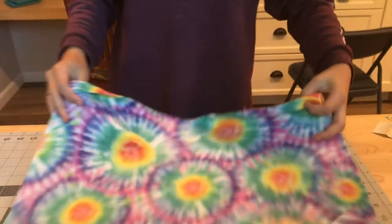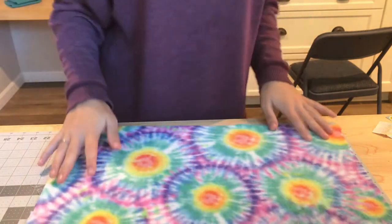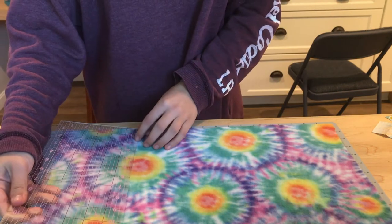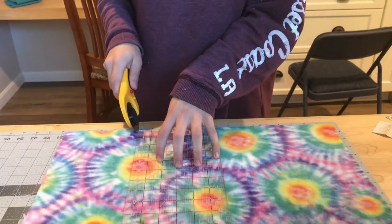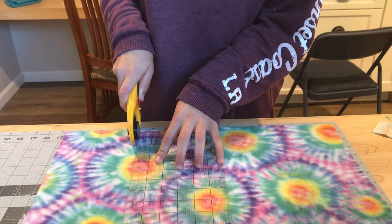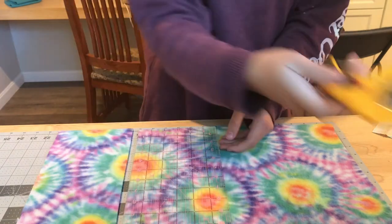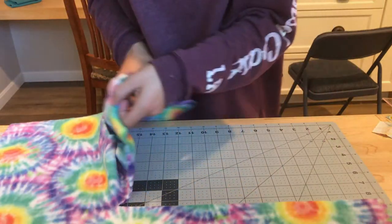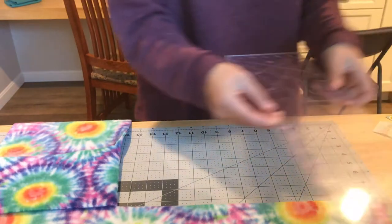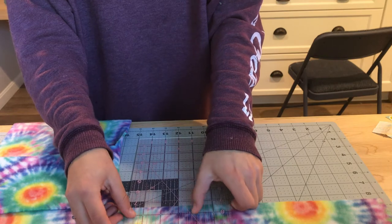Next you're going to cut your fabric. I already had a piece of blue cut to size from last time, but I still need to cut the tie-dye. You can make flat hammocks pretty much any size, but I like to make mine 15 inches by 15 inches so it's a square. Fleece is a lot easier to cut with a rotary cutter since it's a pretty thick fabric, but fabric scissors work fine too.